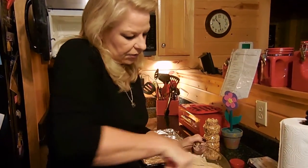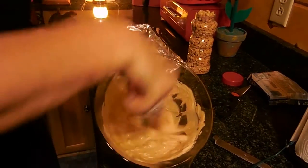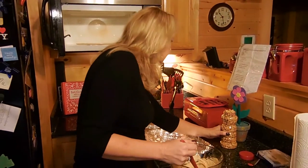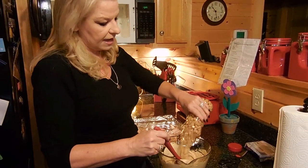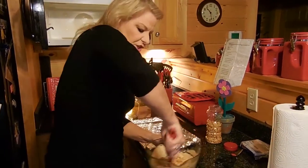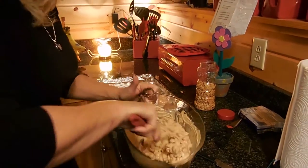Make sure you're getting those peanut butter chips all smooshed in there. It calls for eight ounces of peanuts, and this I believe is 16, so we're gonna go roughly half again — not an exact science in my kitchen. Just fold them in. Now here, this is the best part: once you get it on the cookie sheet...